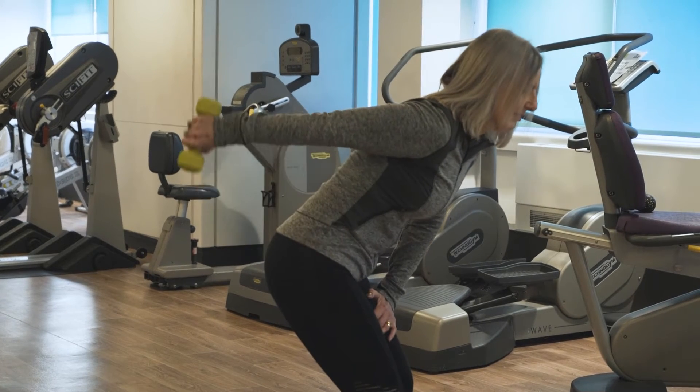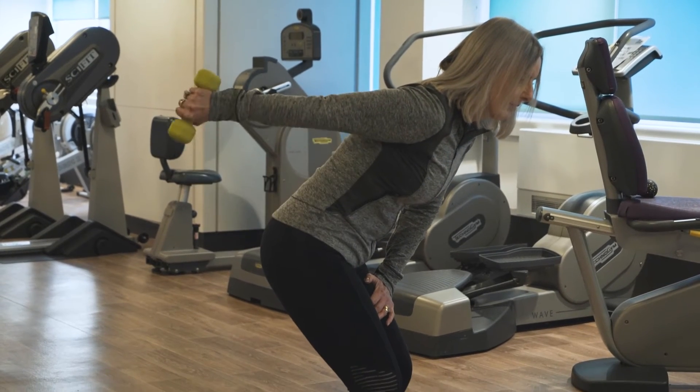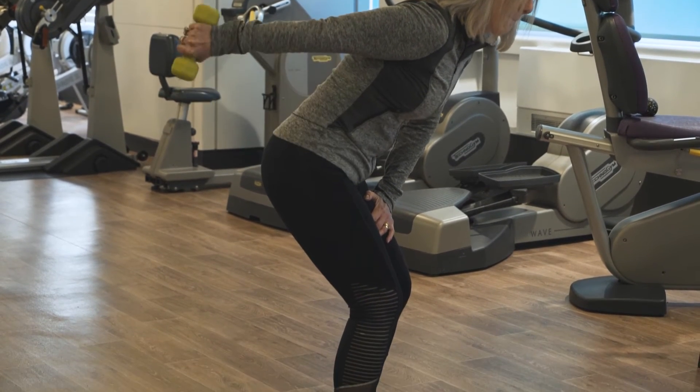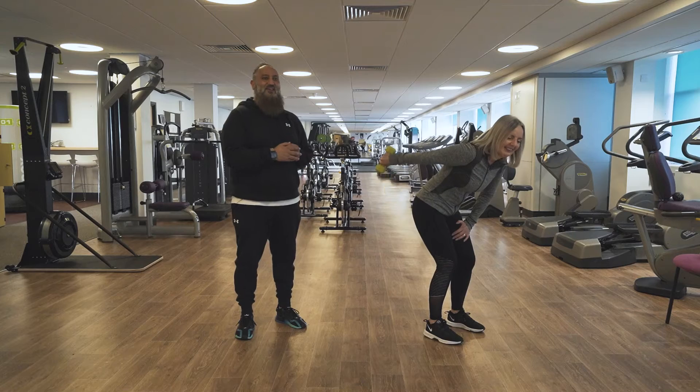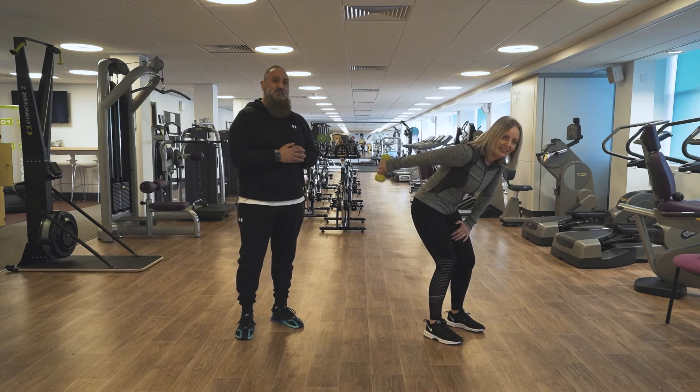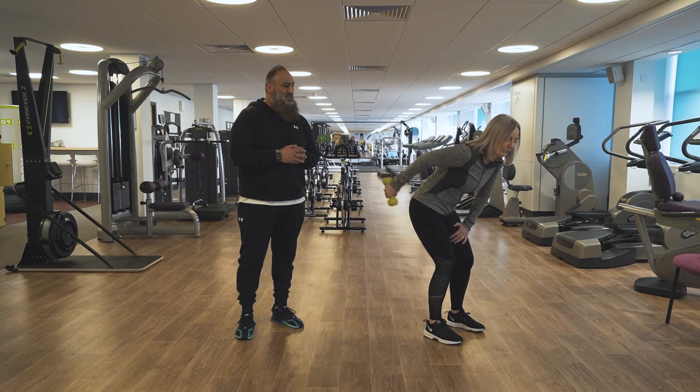Nice and relaxed. The only movement should be below the elbow. How does that feel?